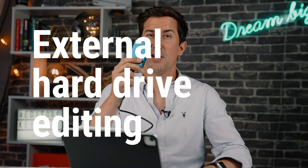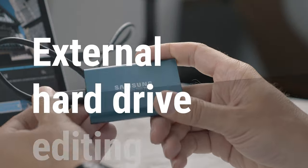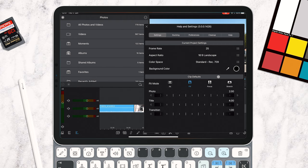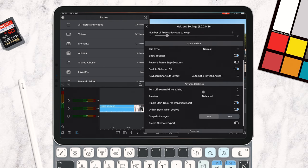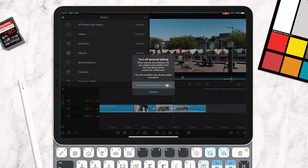Next up is a feature you've all been waiting for — the ability to edit from an external hard drive. I've got my little Samsung T5 drive, and LumaFusion have listened to your comments. You can now edit from these external drives. All you need to do is go to settings, go to preferences, scroll down to advanced settings, and you'll see the options there for external drive editing. Simply activate that and you'll now be able to edit directly from the drive.